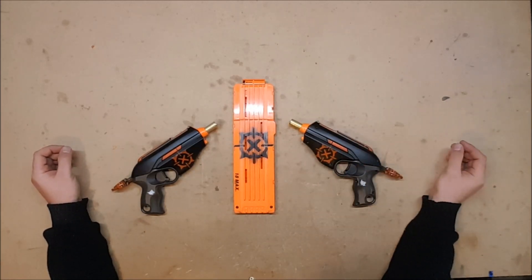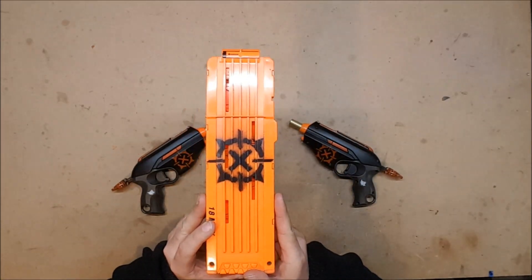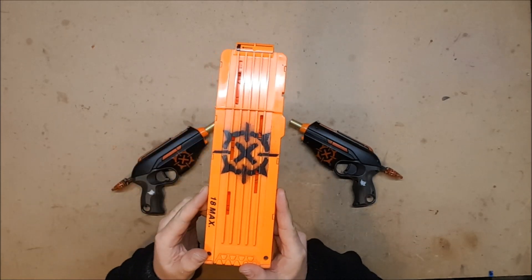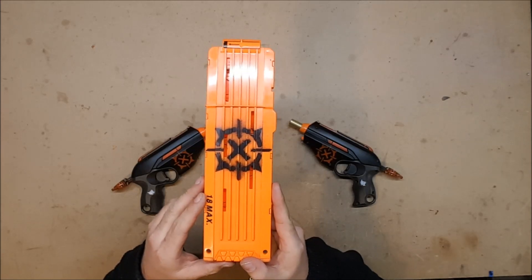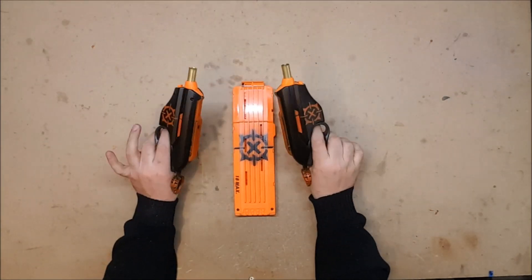Blasters that I built intended for HVZ I will continue to put the Zombie Strike logo on, but ones that I've built specifically for war I will put my X-Strike logo on — which is just a modified version of the Zombie Strike logo. It's got an X instead of a Z, and it's a little more symmetrical with different points, as opposed to the Zombie Strike one which is more asymmetrical, meant to look like you're in a zombie apocalypse, whereas this one's meant to look like I had the time to do it symmetrically.